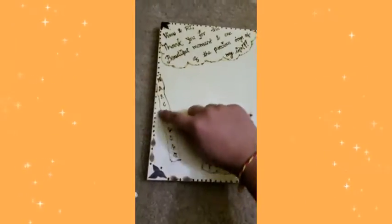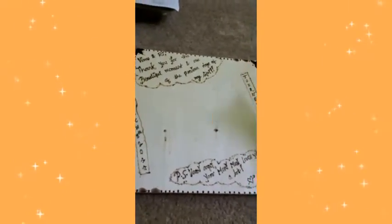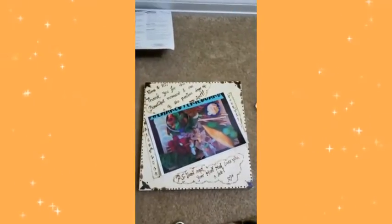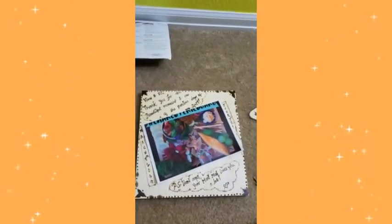I went ahead and did the borders with plain dots. It looks like it's ready, and once the picture comes in the middle, I think it will look amazing. What do you guys think? Let's wait until it's done completely.